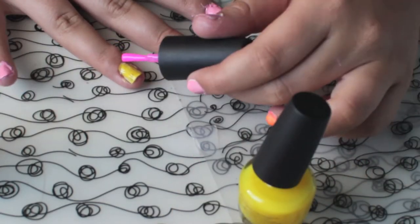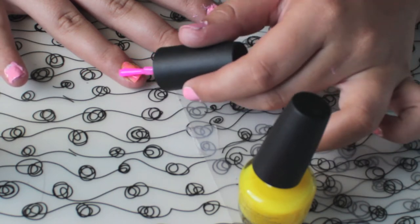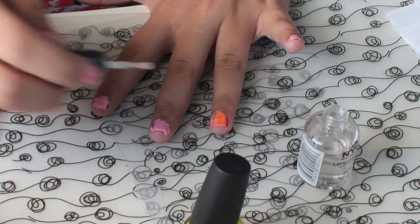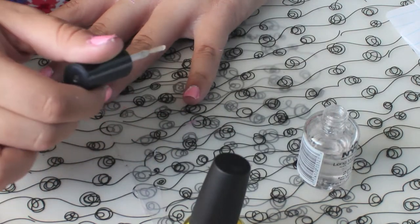And then applying the pink to the rest of my nails — the lighter pink color from Wet n Wild — and applying a top coat to all of it, just to strengthen it and make it stay on a lot longer.